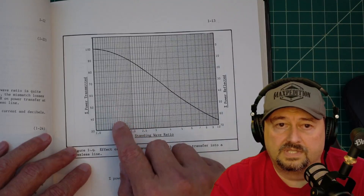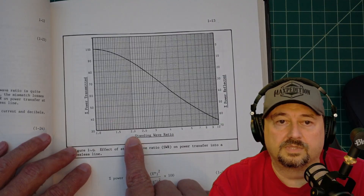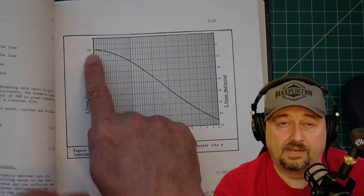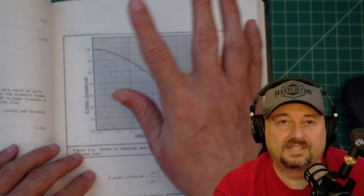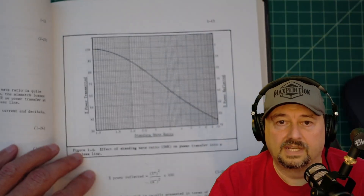What you would do is say my SWR is 2.0. So if I'm transmitting 100% of my power — which you always are — I should mention this assumes lossless coax cable, meaning there's no loss in your coax cable.